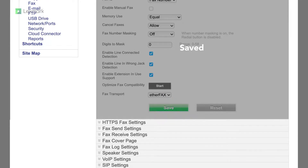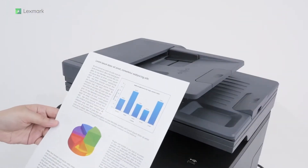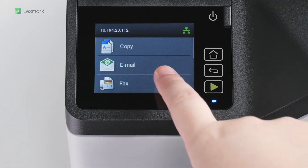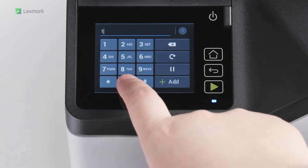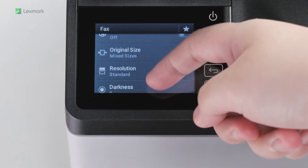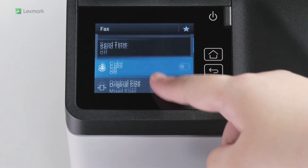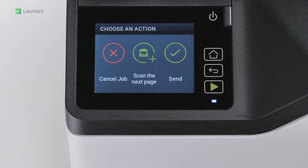After saving the settings, the printer reboots. To send a fax, load the original document into the ADF tray or on the scanner glass. From the Home screen, navigate to Fax, and then enter the needed information. If necessary, change the settings, and then send the document.